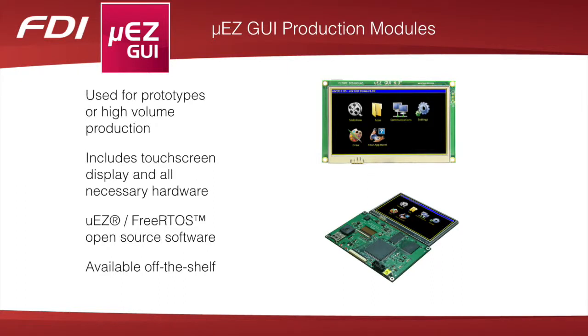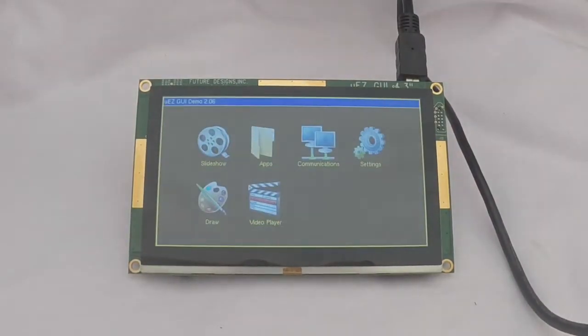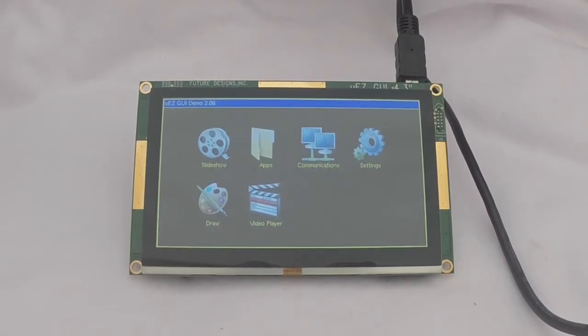Once the design is complete, FDI also offers cost-effective Muse GUI production modules for prototypes or even for high volume production. Modules are available off the shelf from any of our franchise distributors and are cost-effective in volumes ranging from one unit to thousands of units.